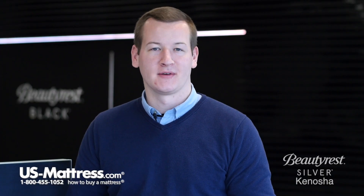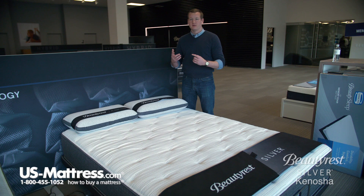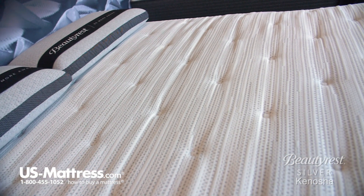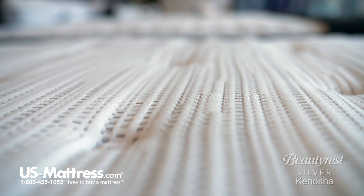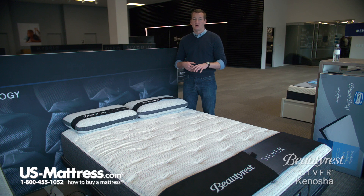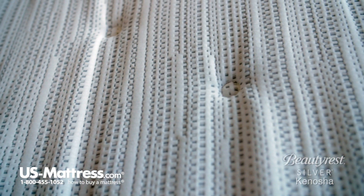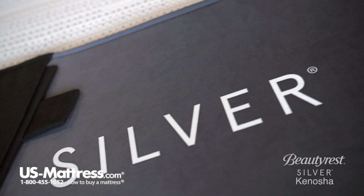This mattress has a number of nice specifications, starting right here in the quilt. It features dual cool technology fibers, where silver has been integrated right into the yarn. This gives you two main benefits: number one, silver is naturally antimicrobial, so this quilt will help contribute to an overall healthier sleeping environment over the next 10 years, which is how long this mattress has a non-prorated warranty for. Second, silver is a highly conductive material, so it's going to help pull heat away from your body and help you sleep more temperature neutral at night.